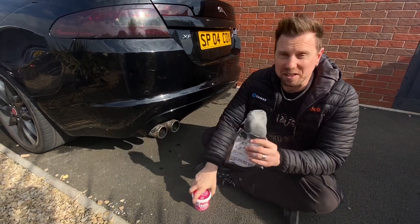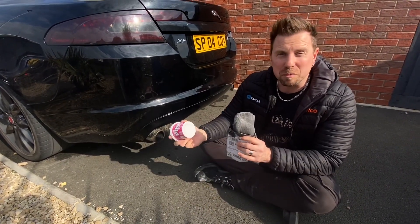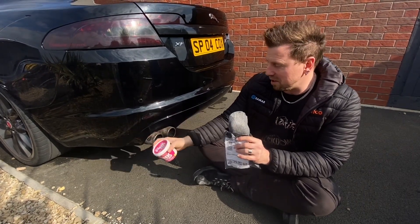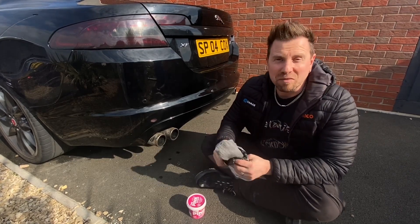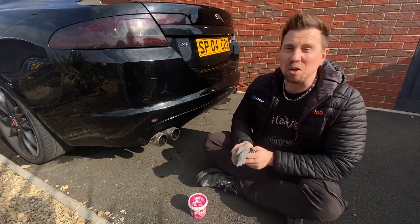I know the steel wool works, but let's see which one works best and which one works quickest. I'm going to do one tip with the pink stuff, one with the steel wool, and then whatever looks best, I'll do the rest with it. So let's give it a go — time-lapse time, I think.